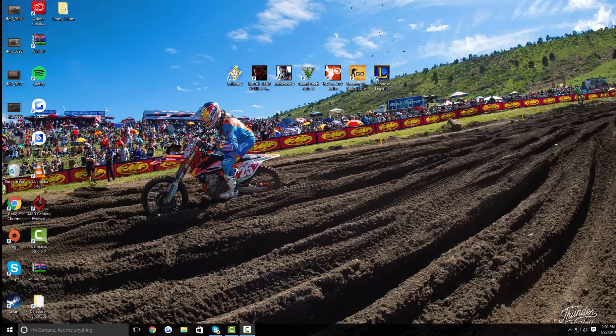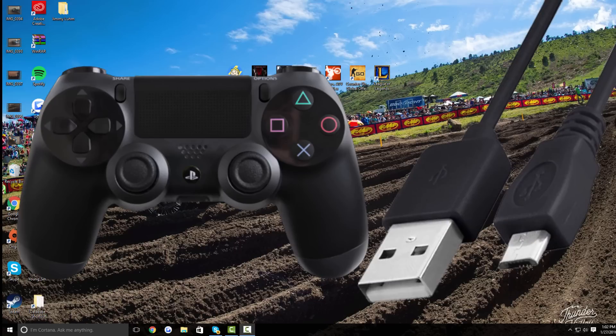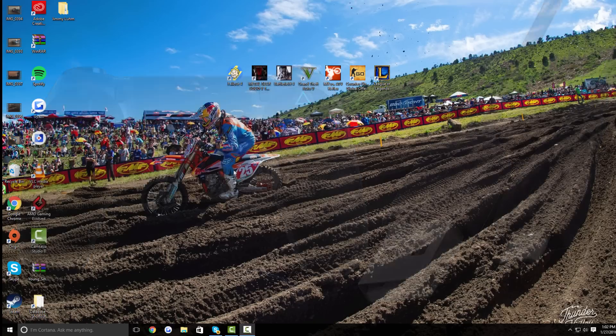So let's jump right into the video. First, you are going to need a PS4 controller and the cord that connects to your PS4 controller via USB, and then the port on your PC or PS4 controller, of course. So after you get that out of the way, just set those to the side right now — don't plug them in yet.